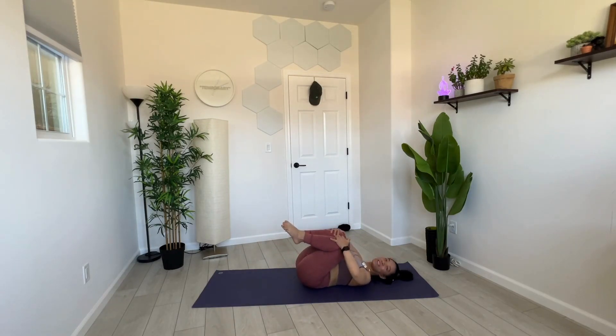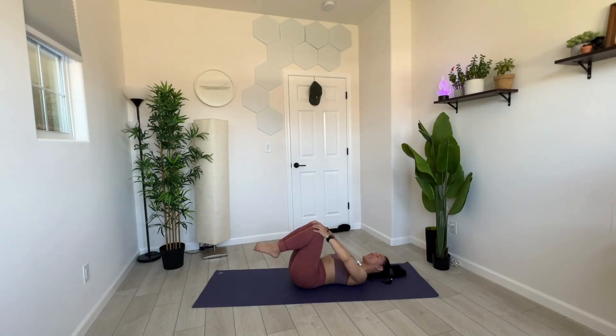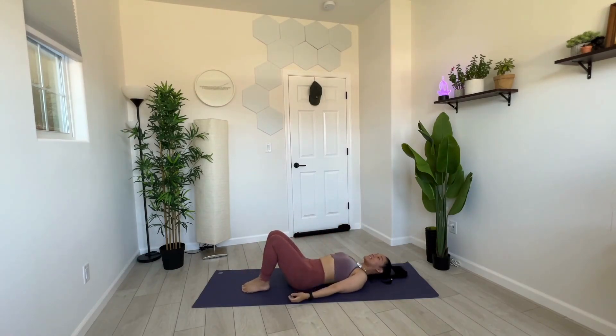Hug your knees into your chest, neutralize your spine, release your lower back. Starting to feel that? I hope you are too. Last set, best set — third time's the charm.